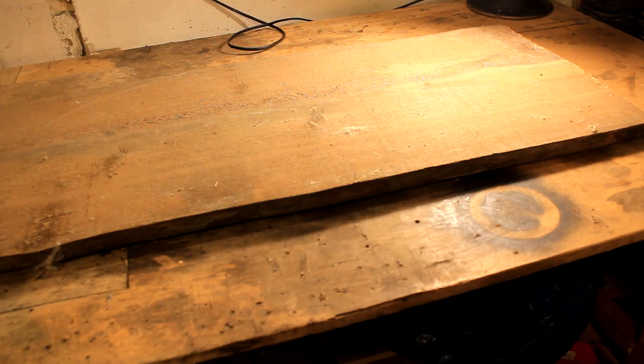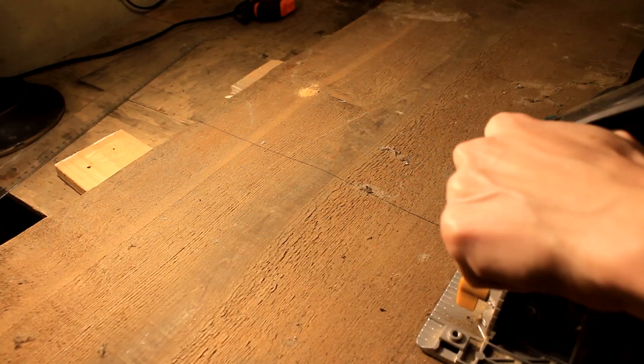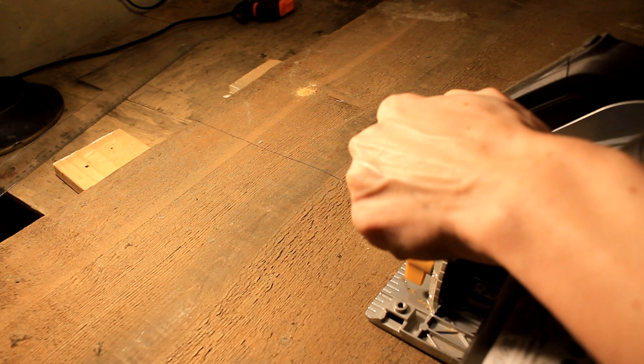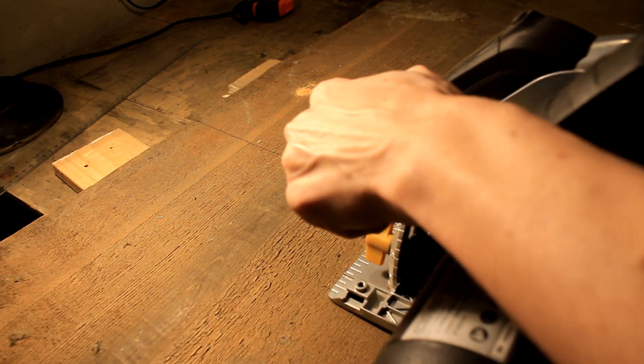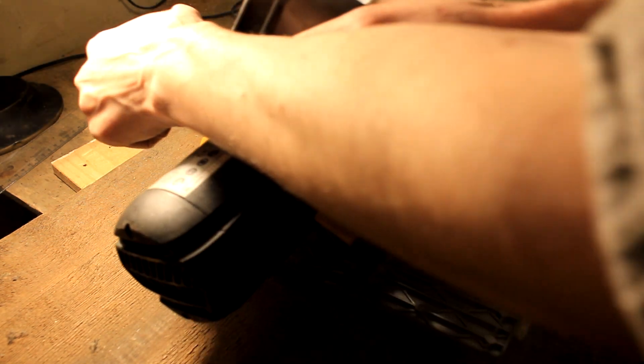I want my table to be about 80 centimeters long, so I'm leaving an extra 10 centimeters of slack on each edge. I'm using a circular saw to cut this piece — not very precisely — but that's all right since I can come back and fix any mistakes.